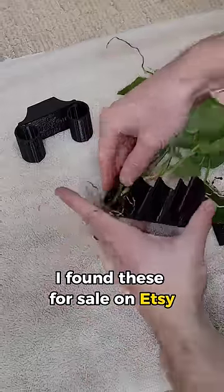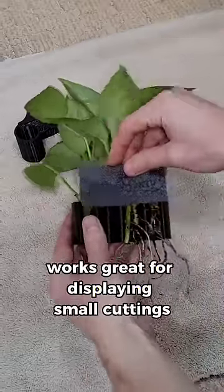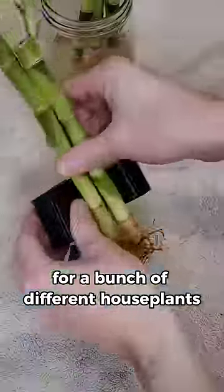I found these for sale on Etsy, and they have completely changed the game for me. The Pothos holder works great for displaying small cuttings, and I'm sure it would work for a bunch of different houseplants.